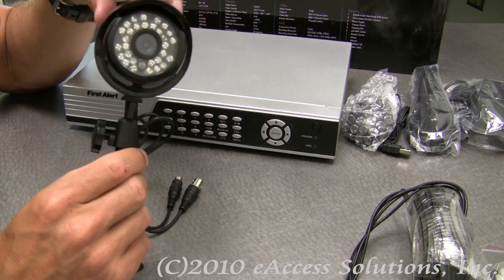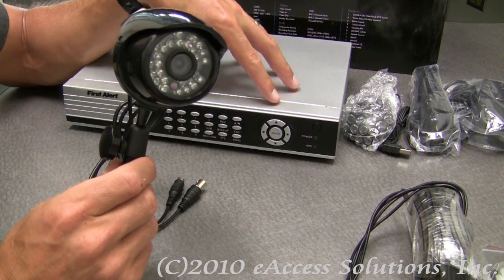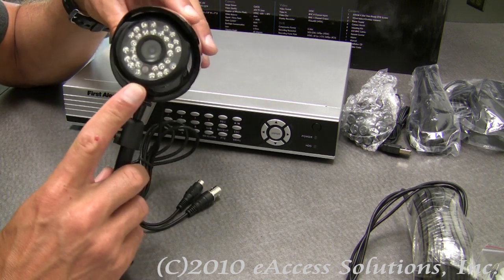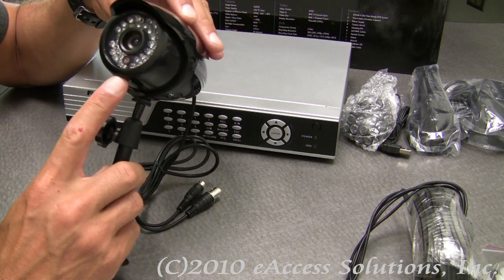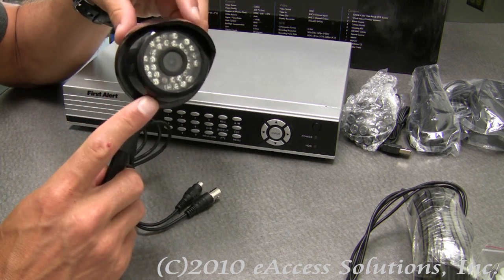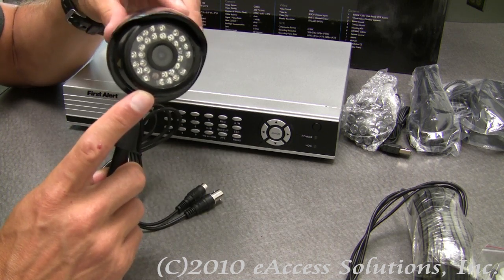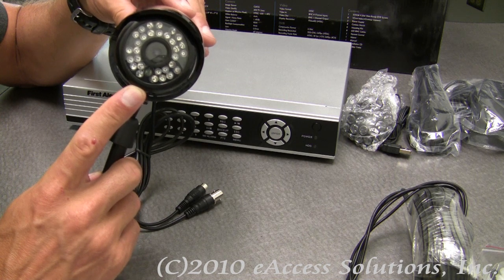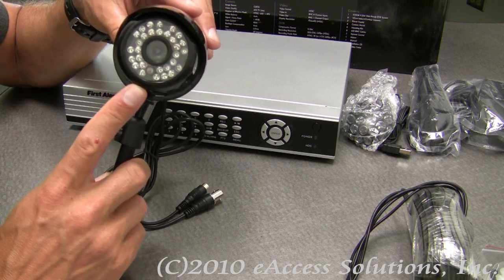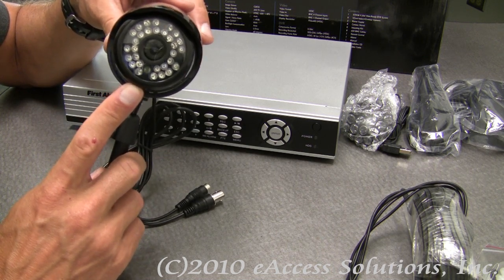You can configure the camera on the DVR menu to record just on motion for a specific amount of time. You can set it to record at specific times or record all the time, and it also records audio as well. The display resolution is 704 by 480, it records at 30 frames a second, and it has a CMOS sensor inside.